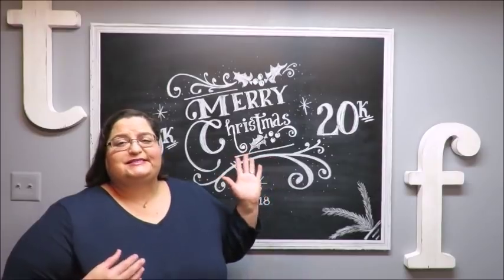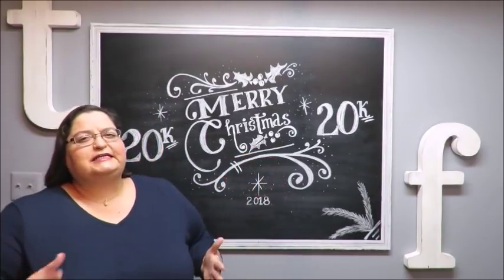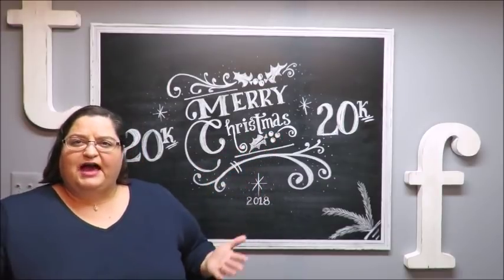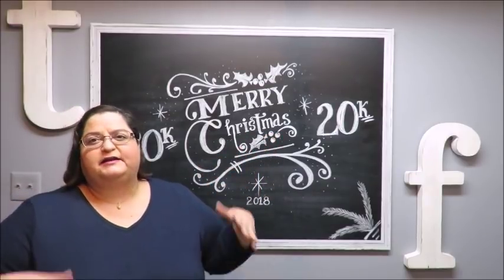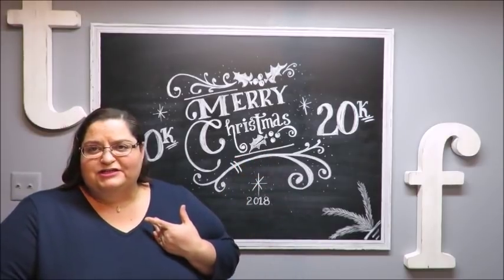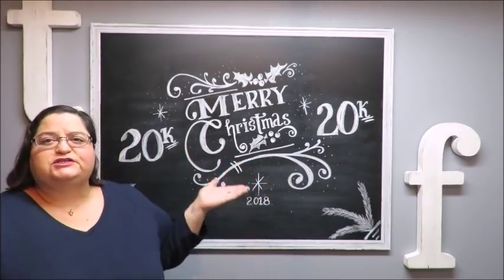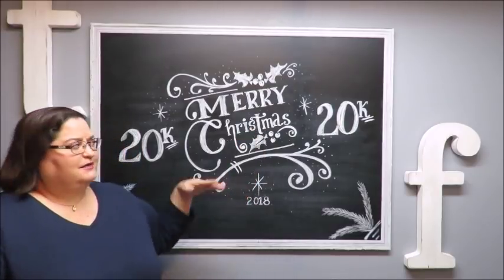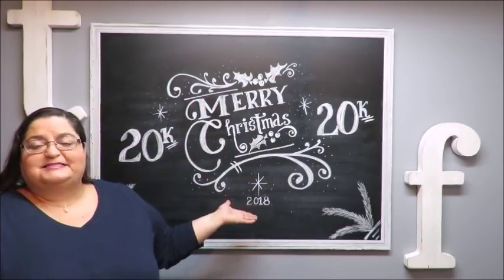I can't really teach you manually how to do this yourself — if you have good handwriting, a steady hand, and a creative mind, you'll probably be able to do this without me even showing you. All I'm going to do is show you what it is that I do to create text like this on a chalkboard.